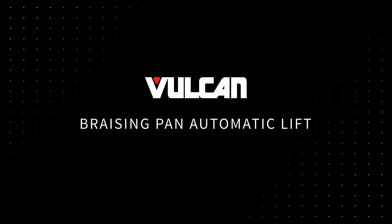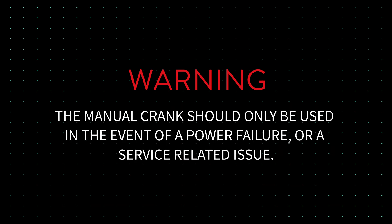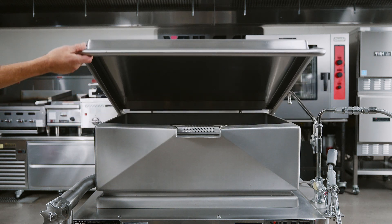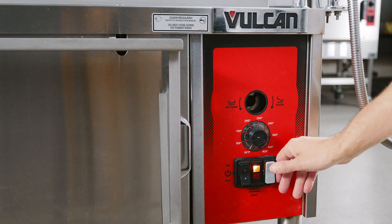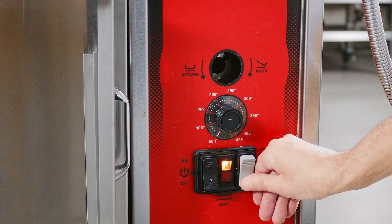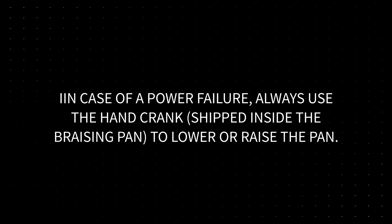Brazing pan automatic lift. Warning: always remove the manual crank handle before operating the automatic power lift. If the manual hand crank is not removed, it could result in injury. The manual crank should only be used in the event of a power failure or a service-related issue. The automatic lift cannot raise the brazing pan unless the lid is fully opened. The pan lift is controlled by the gray rocker switch located on the control panel. Press the upper half of the gray rocker switch to raise the brazing pan and the lower half to lower the brazing pan. The switch must be held for continuous raising or lowering. In case of a power failure, always use the hand crank to lower or raise the pan.